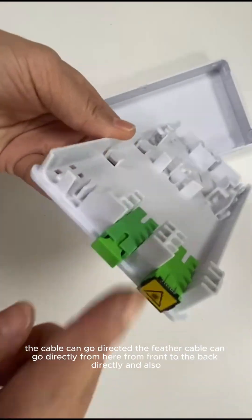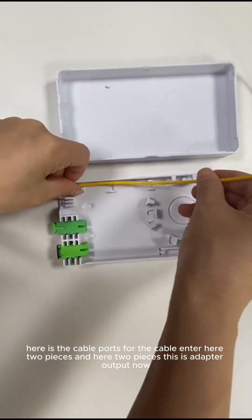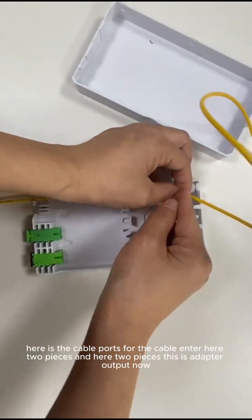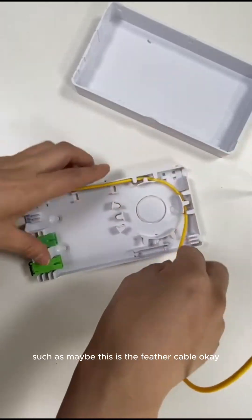Here are two pieces and here are two pieces. This is the adapter output. Now I show you how to use the box. This is the feather cable, okay? You can go directly through the box from here and out. And if this is a multi-fiber, you can cut all the fibers and wind in the other fibers you need around this box.